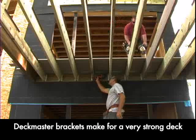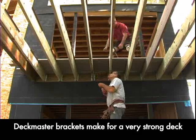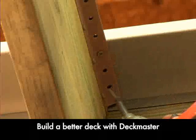Deckmaster brackets are extremely rigid and reinforce the joists with small steel girders. This creates a deck more solid than decks built with any other system.